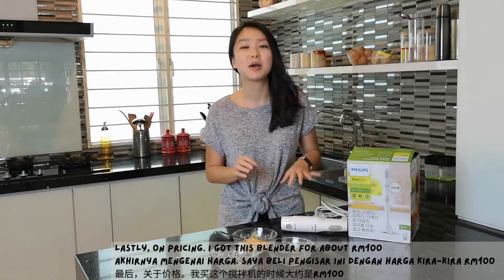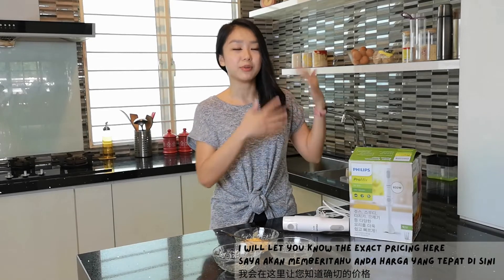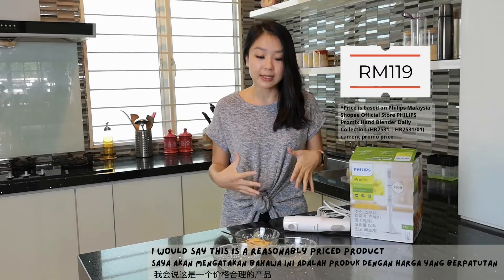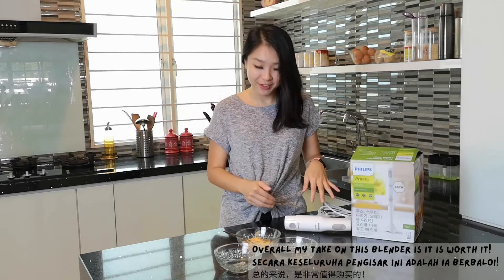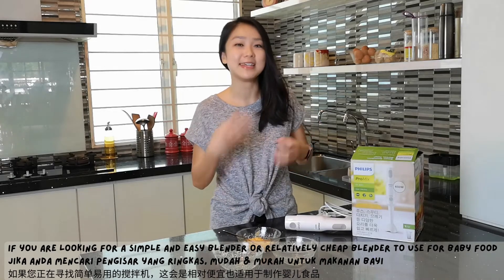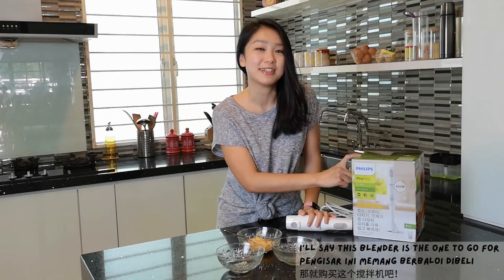And lastly, in terms of pricing, I got this blender for about 100-ish, and I will let you know the exact pricing here. So I would say this is a reasonably priced product. Overall, my take on this blender is it is worth it. If you are looking for a simple and easy blender, a relatively cheap blender to use for your baby's food, I would say this blender is the one to go for.